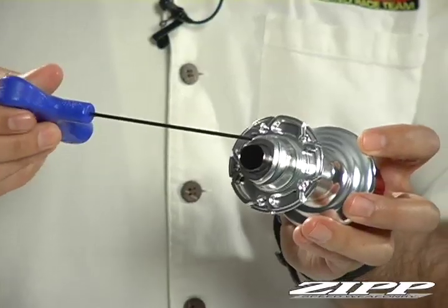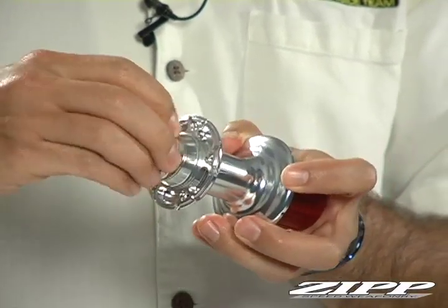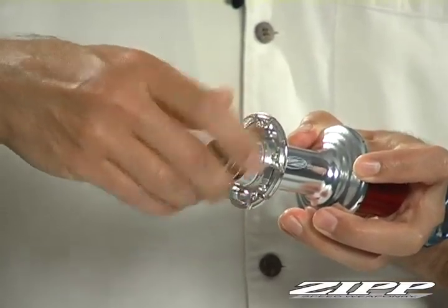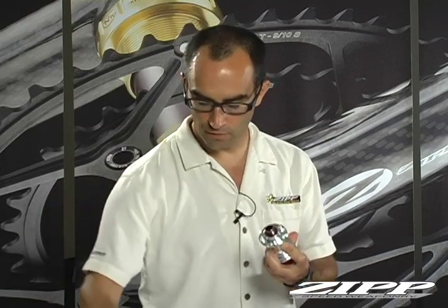The second step: take that 2mm Allen and back off the tightening bolt on the pinch nut or the preload nut — just a couple of turns so that it's loose. This is going to allow you to unthread the preload nut, remove it, and set it to the side.